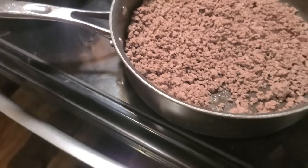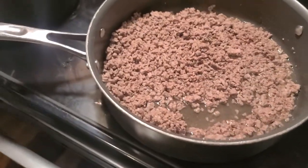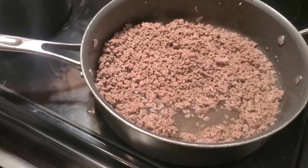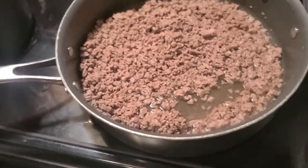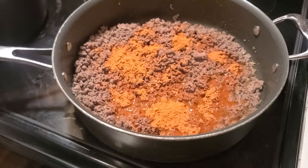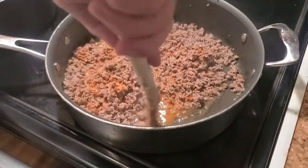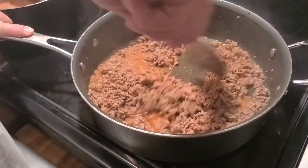The ground beef is done. Adding two-thirds cup of water and taco seasoning. Adding the taco seasoning in — stir that around. Let that cook and simmer for a little bit and then we'll have taco meat.